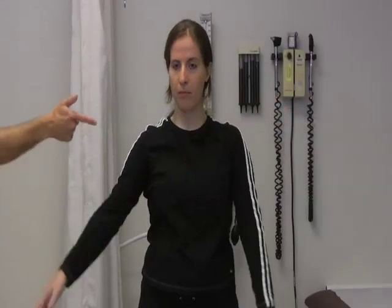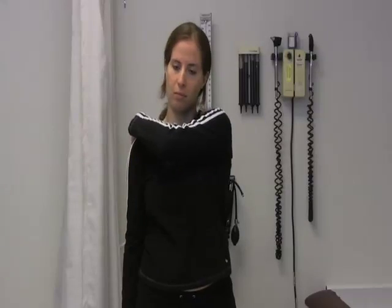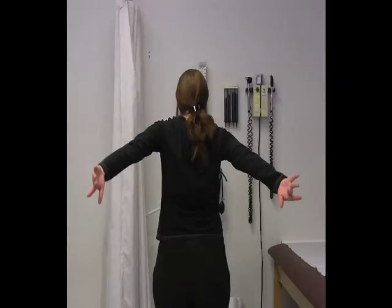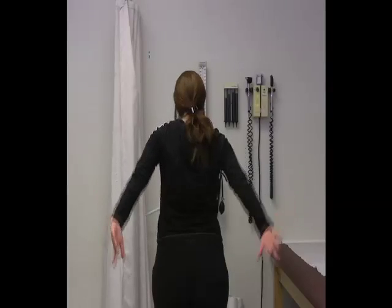Masha is going to come across — what we call cross-body adduction — coming across the side. Then she's going to extend all the way back: full extension.